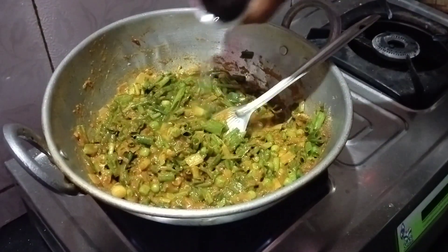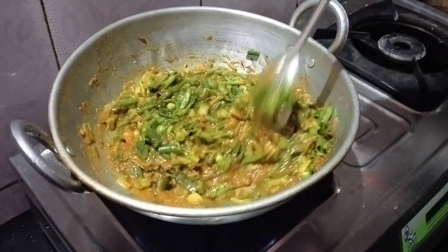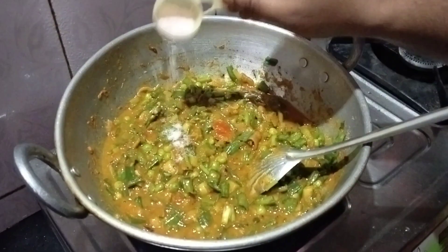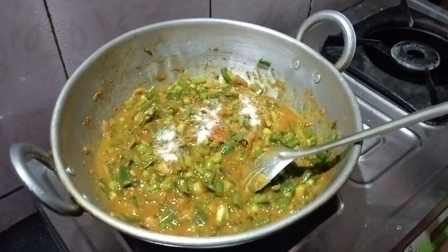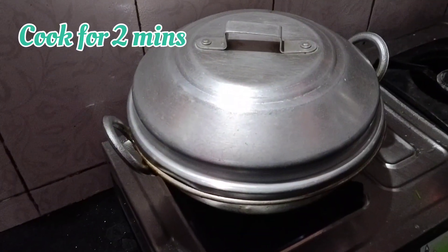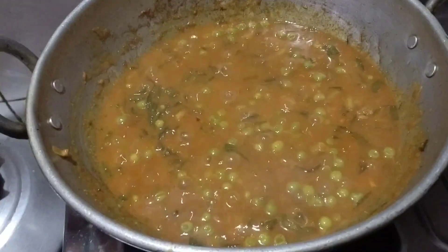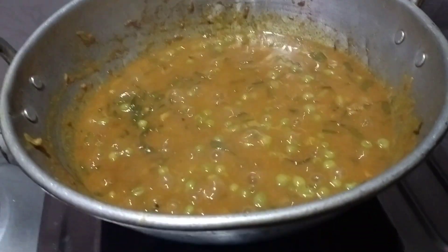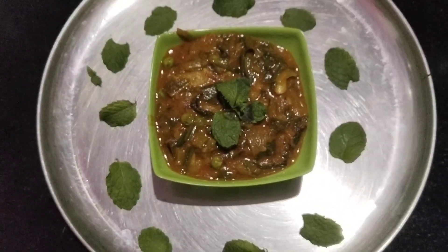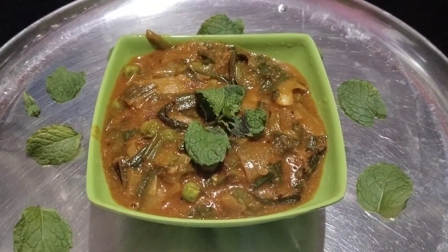Add a little water to adjust the consistency, then add salt. Cover with the lid and cook. Now you can see it's almost cooked and ready. I hope you like my mama's recipe — it has a very amazing taste, you can try this at home. Thank you!